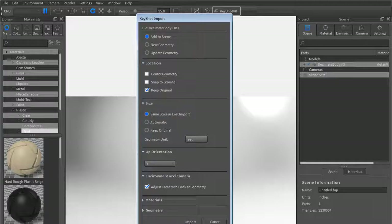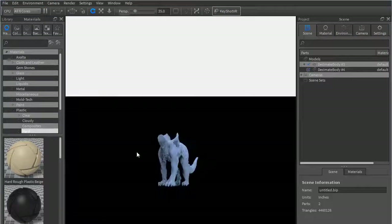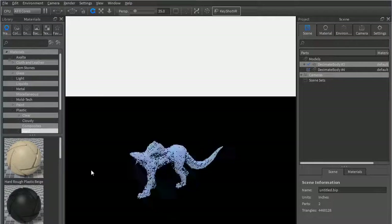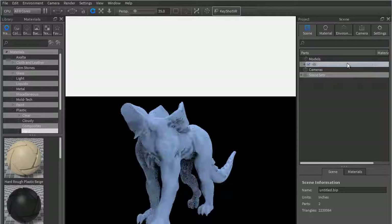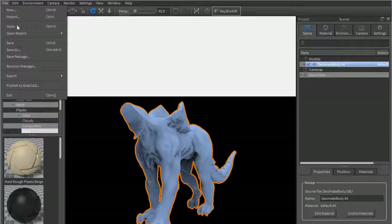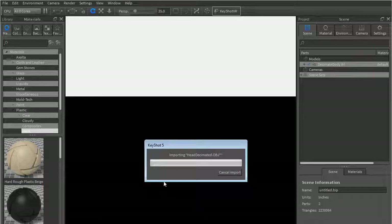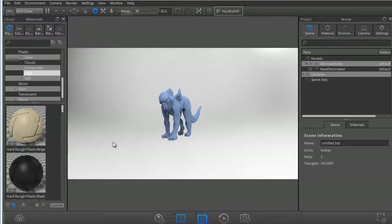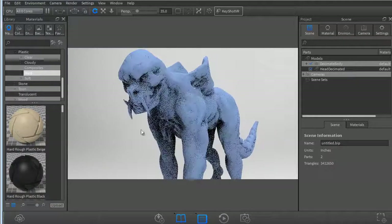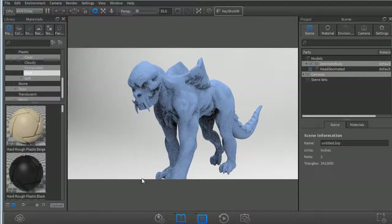So these lessons are always a little bit strange because there's a lot of pausing here and there just for me to wait for the render to come through. Again, same scale as last import, add to scene, keep original, minus Y — it should generally pop exactly where we want it. I merged the head and the teeth together but I accidentally imported two bodies instead, so let's go ahead and import it again.